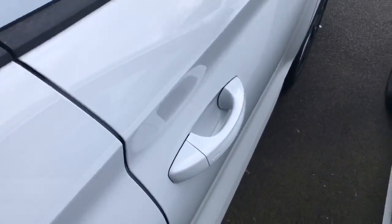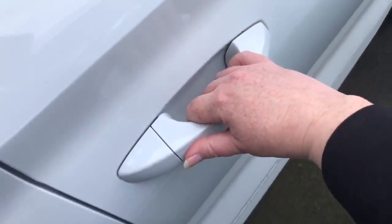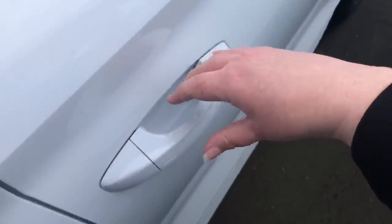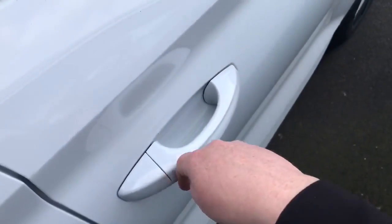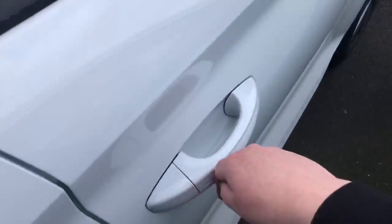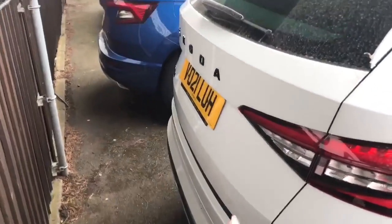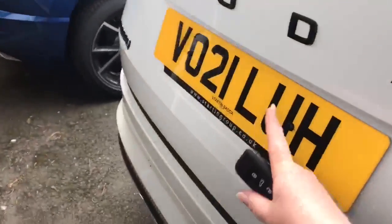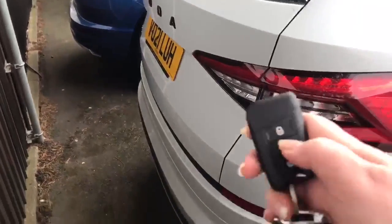Alternatively, you've got your keyless entry. If you grab the handle and touch the sensor, it opens one door. Do it again and that opens all of the doors. Touch the back of the sensor to lock, then touch it again to deadlock. For the boot, you can open it by pressing the button underneath the Skoda badge.